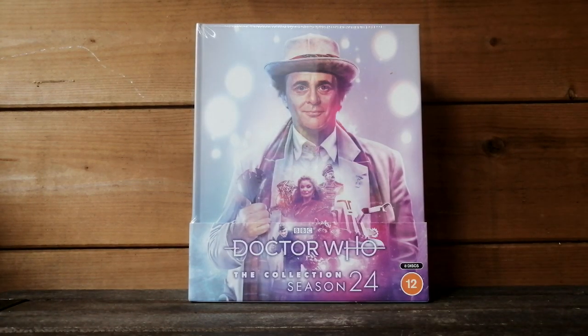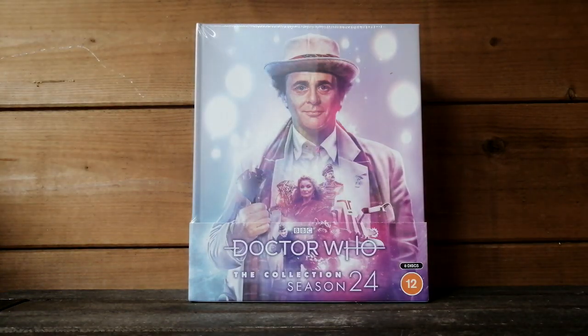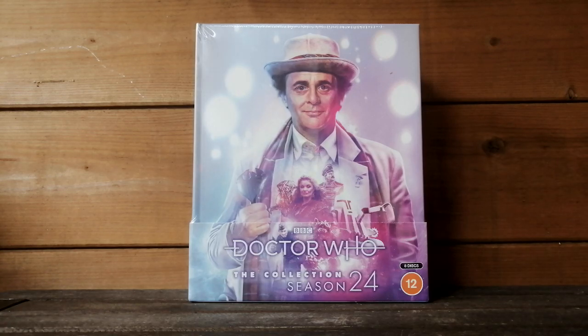Hello everyone, welcome back to another video on my channel. I am so excited for this video. As you can probably tell by the title and what's in front of you, I'm going to be unboxing Doctor Who: The Collection Season 24. This is probably going to be the quickest turnaround that I've ever done on my channel, recording and then uploading straight away, because it's Friday and not many people have this yet.